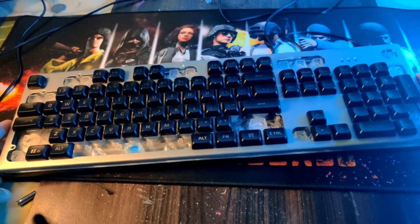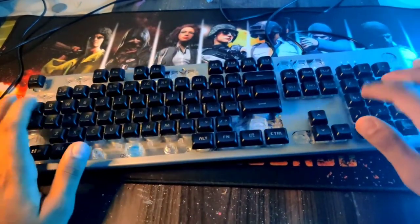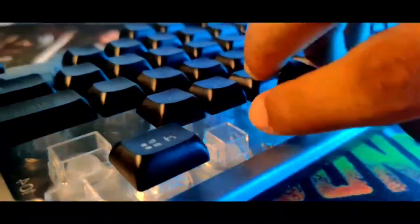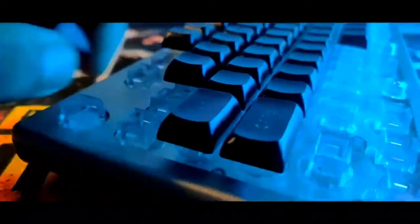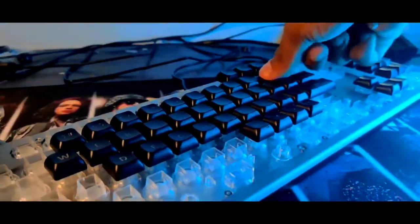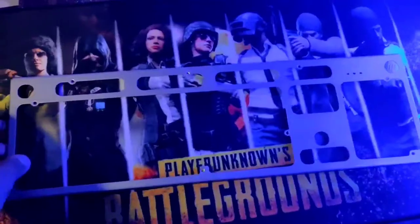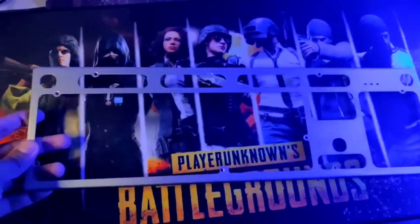Even after removing the screws, the key binds are blocking it, so let's remove the key binds. The keyboard is fully ripped and now it's time to spray paint this.